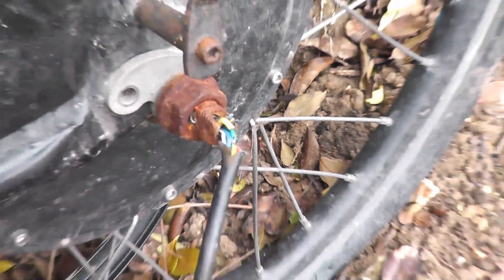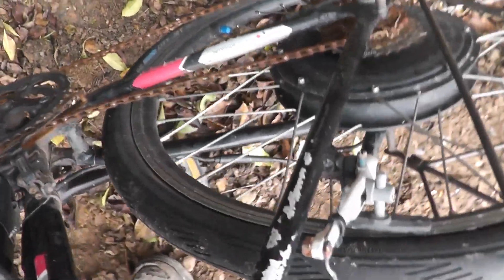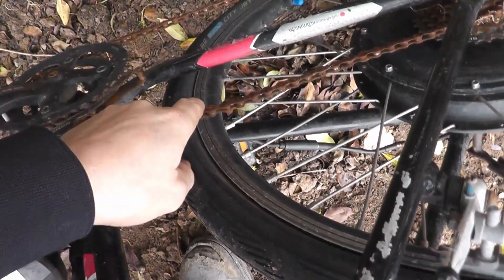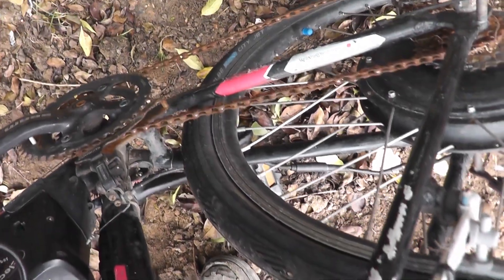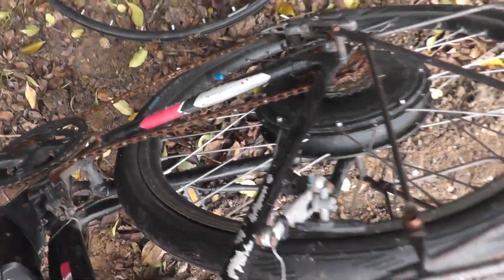That's a bit of an issue I've got to deal with. Overall, this Rally electric bike is in mint condition. The chain is really good when it's like that. I don't think they pedalled it much — well, we don't have to with these.